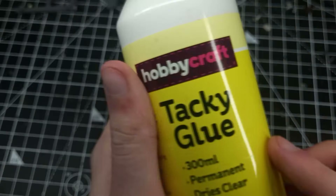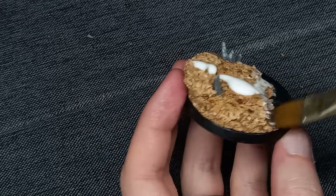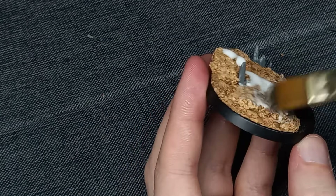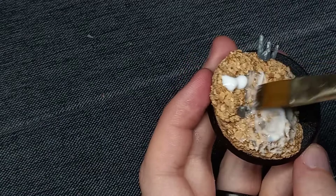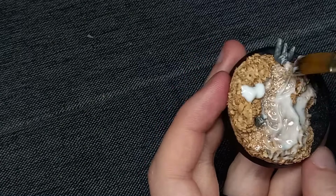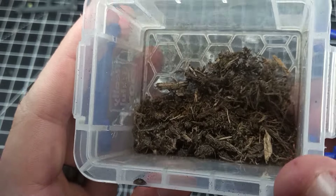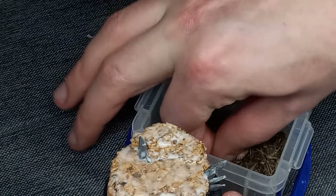For the actual ground cover, I applied a generous layer of tacky glue and spread it around the base using a synthetic brush. You could substitute this for any regular PVA glue. Then I simply sprinkled on some dirt from outside. I did make sure that I'd heated this dirt up a little bit just to kill any bacteria still living in it.